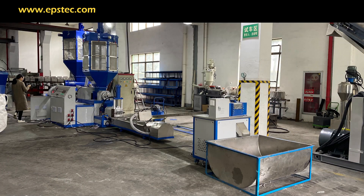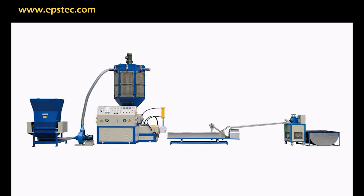Put the machine in place as required. You can also adjust the location according to your site.